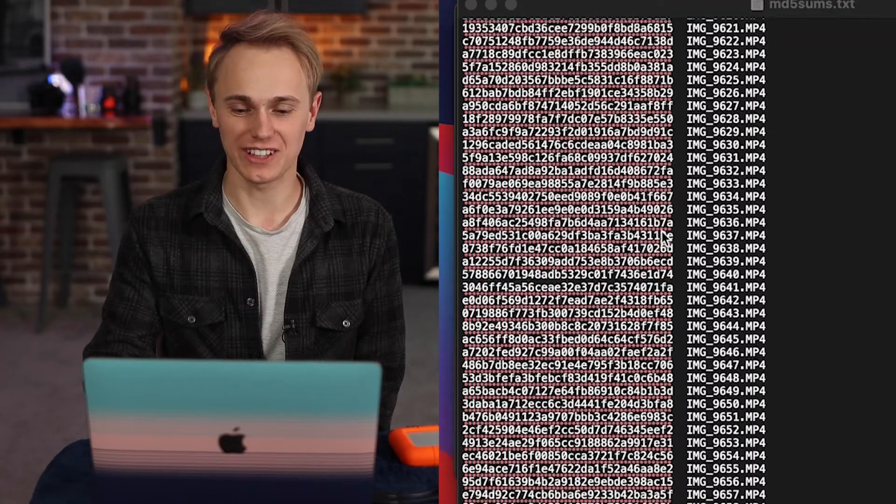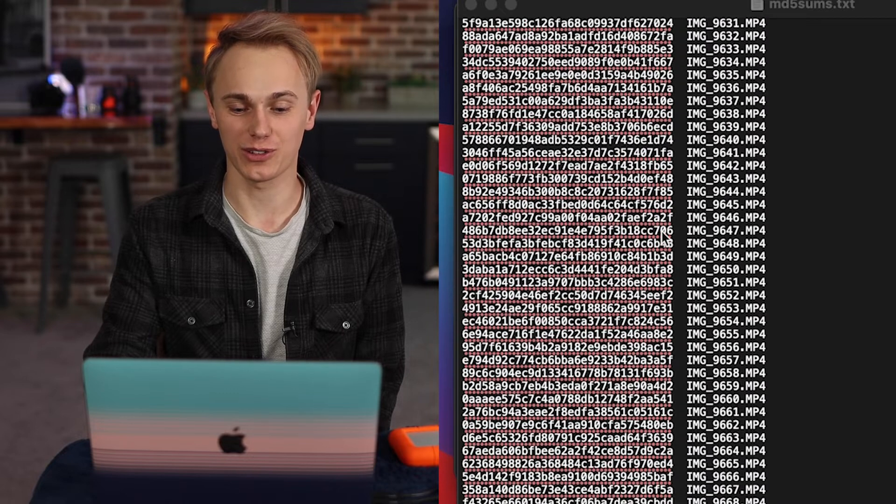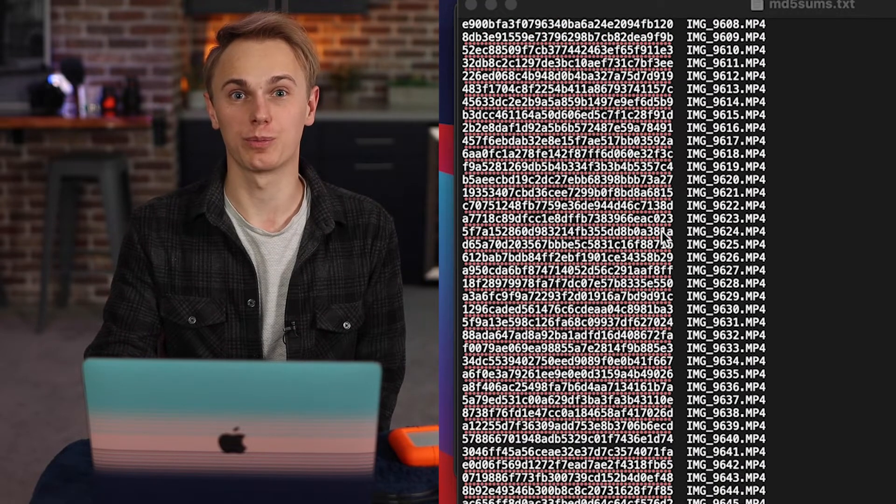This disgusting string of numbers and letters is a checksum report that was spit out by a software called DaVinci Resolve, and it lets me know that my footage and files were backed up correctly. If you are a media person of any type — a wedding videographer, a photographer, a YouTuber, or a manipulator — I mean an influencer — then you should know how to back up your files correctly.